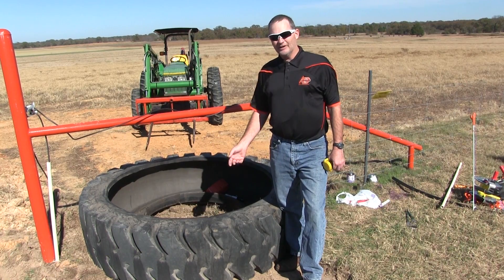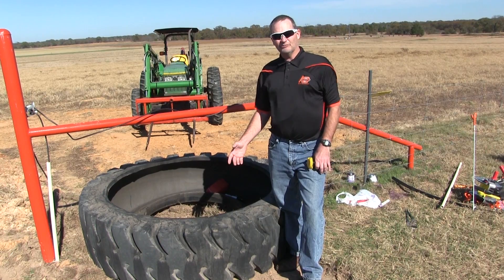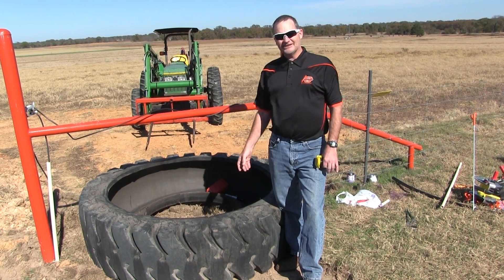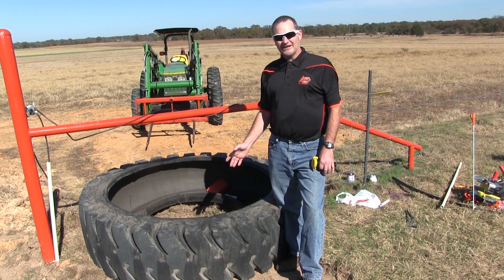Lumber companies that run skidder trucks will also have these tires, and we can usually get them for nothing. They come in really handy to make water tanks out of them.